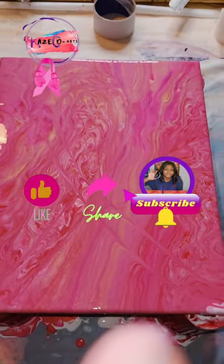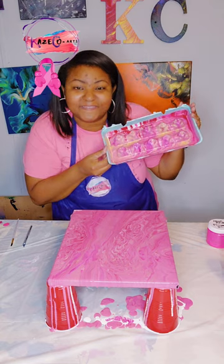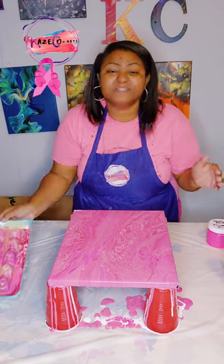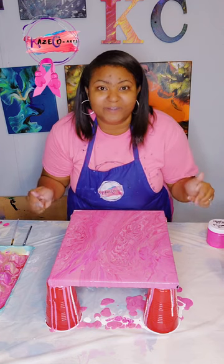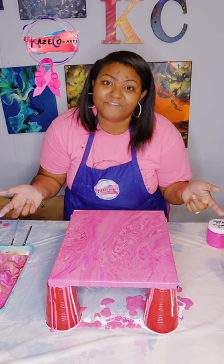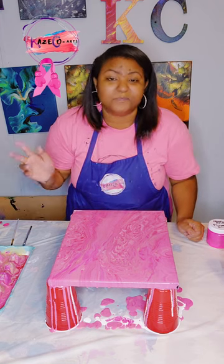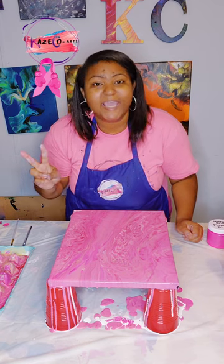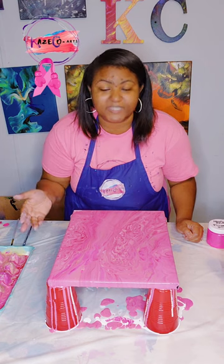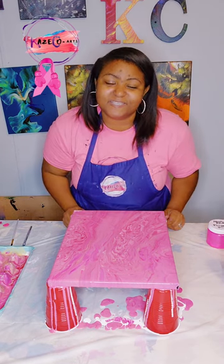I believe this turned out absolutely gorgeous using the top of our egg carton with all Breast Cancer Awareness colors. I'd like to thank you guys for joining me on another adventure using something new. Please make sure you follow the directions in the description to win the Breast Cancer Awareness toilet seat — whether for yourself if you're fighting breast cancer, or for someone who has survived or is currently going through it. As I always say: stay safe, stay blessed, and no matter what you're personally facing, decide to turn your pain and your happiness into paintings. Thank you guys so much and I will see you in my next video. Bye.